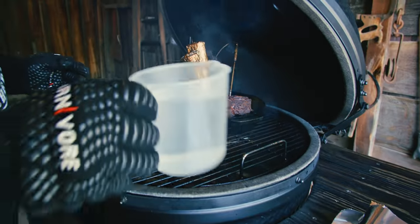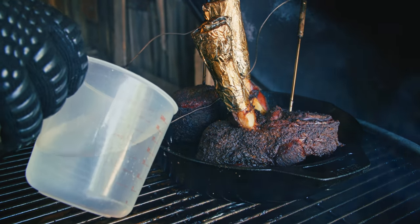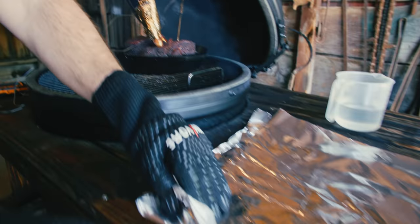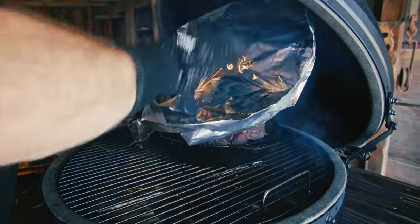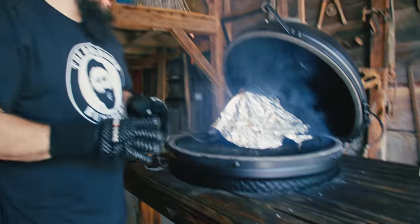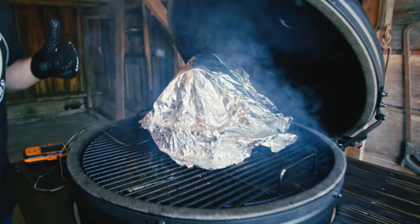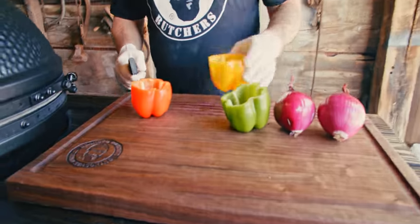We're also going to add some water and just let the water, tallow, and drippings create a nice juice for the end. We're going to cover it with foil — just tented, not tight — and let it steam and let the meat really render down. The Thor's hammers are getting up in temperature so we're going to cut up some peppers and onions to add to the skillet and let them cook down for a little bit.